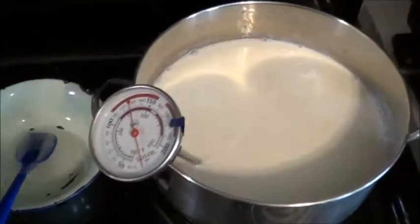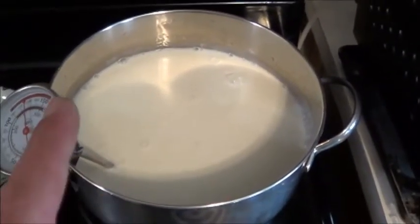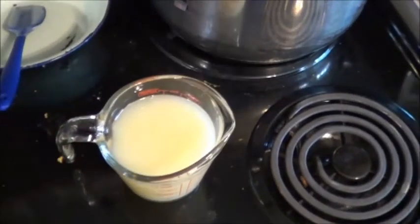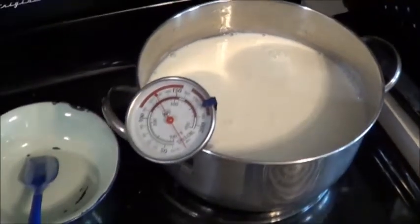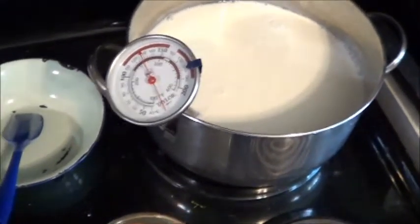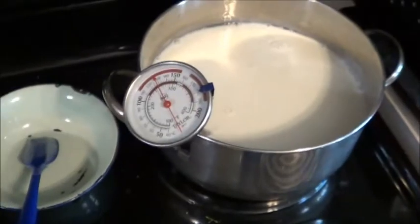Here we are with my second attempt at homemade cheese. This time I've got two liters of buttermilk and one liter of homo milk, 3.25% or so. I'm going to go with a full cup of lemon juice for my acid this time, and I'm also adding significantly more than just a pinch of salt — probably somewhere in the neighborhood of a whole teaspoon. Right now I'm just waiting for this to get up to temperature: 185°F. Looks like that's going to take a while.